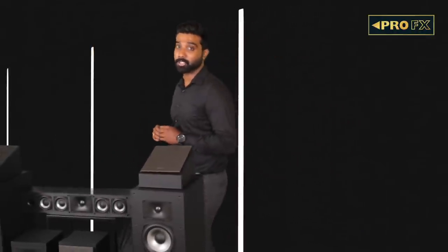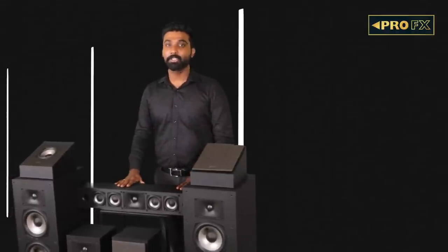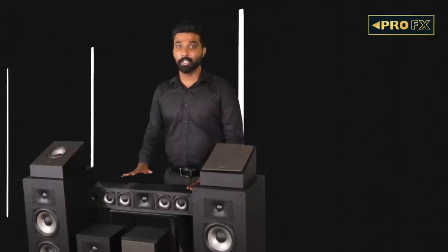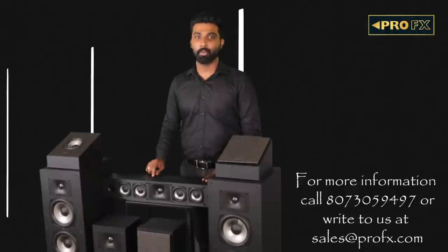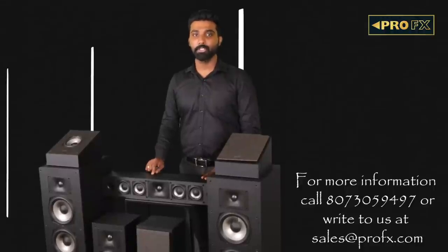To sum up, the new Polk Monitor XT series is a culmination of five decades of research and design to create an impressive speaker at an economical price range. This speaker package sits between the T-Series and the new Signature Elite series. To know more about these speakers, please comment below or write to us at sales@ProFX.com. To audition these speakers, please visit your nearest ProFX authorized dealer. Thank you.